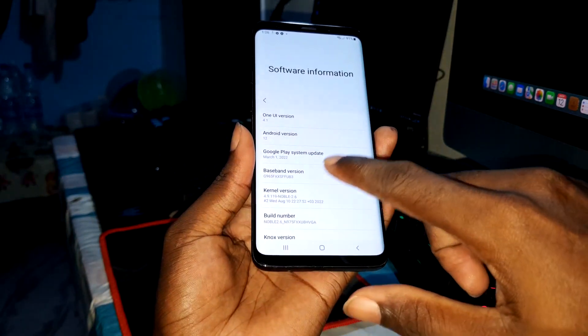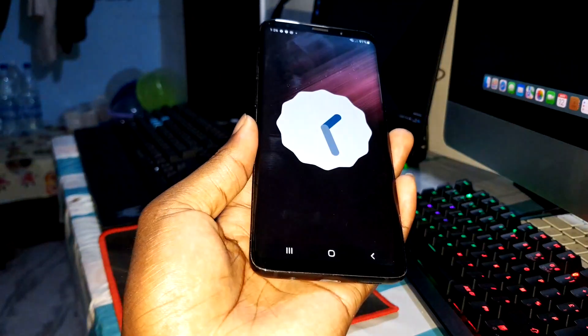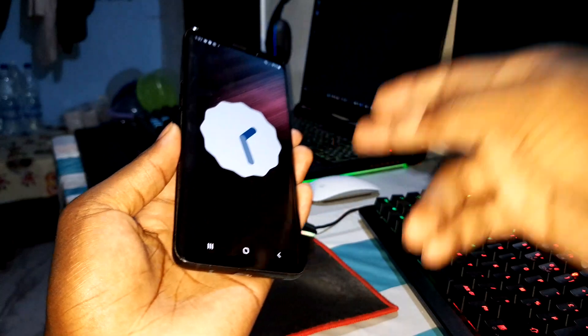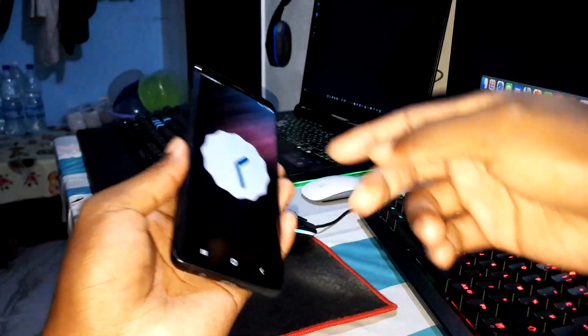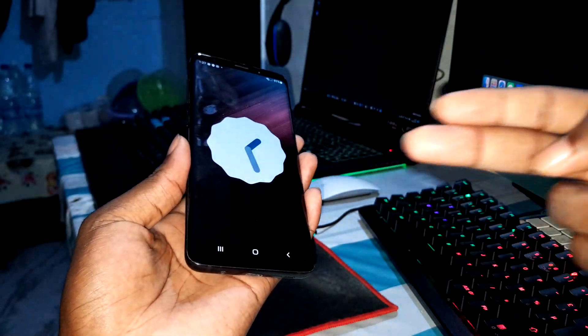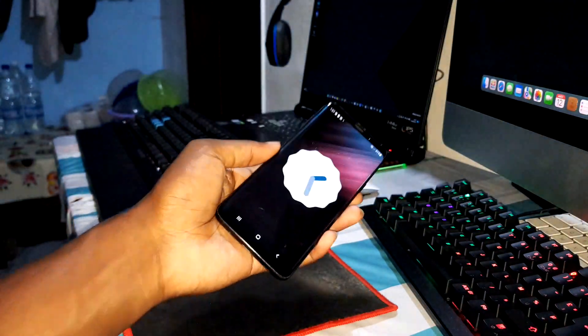I will make a full test review of this amazing ROM to see how it's working. Don't forget to comment. This video will appear on screen right now — click to watch the test review. Let's go.